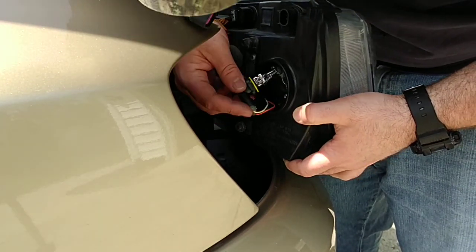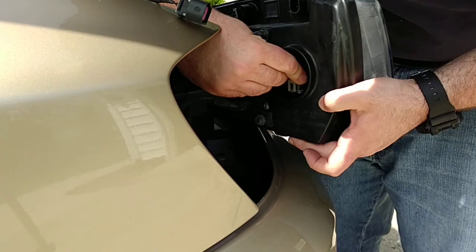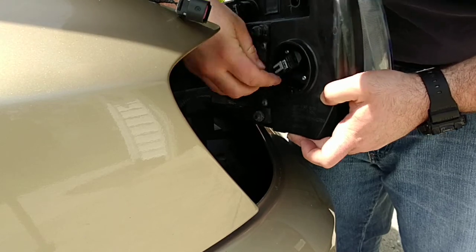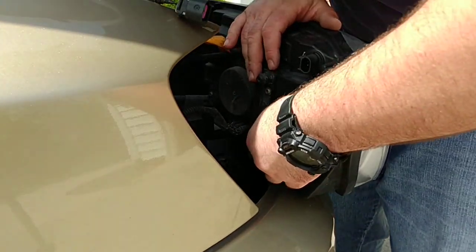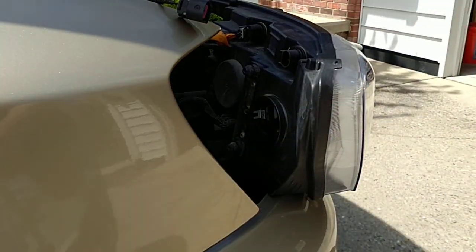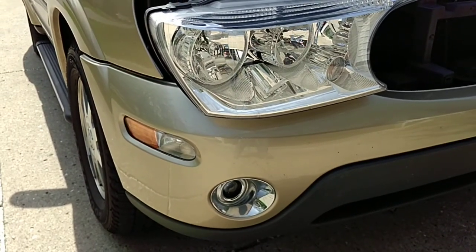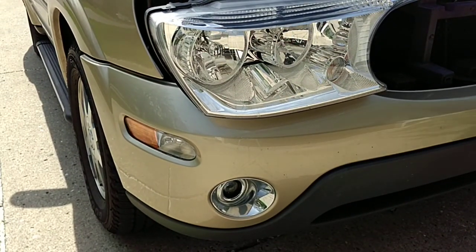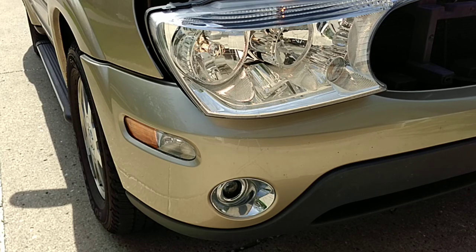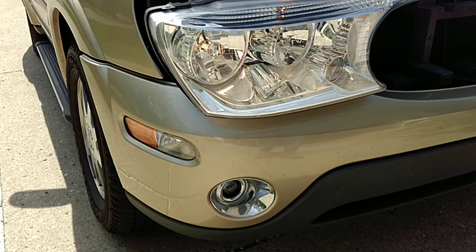It's hard to see some of this stuff, but just like that. I'm going to make sure that light works — I always like to test them before I put them back in. Alright, we've got one working there. So they're both working guys — that's a cool thing right there.